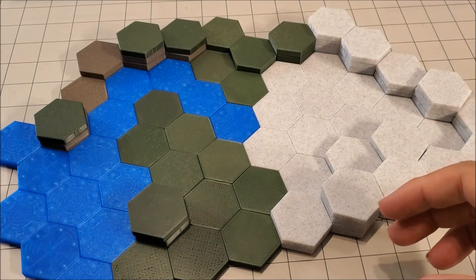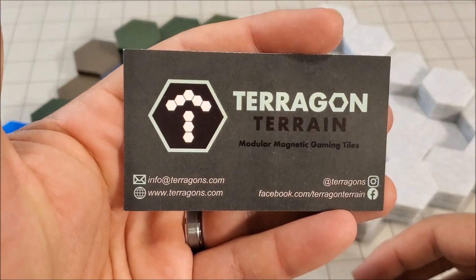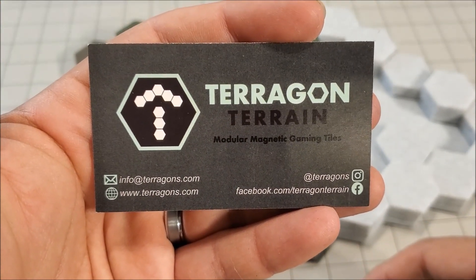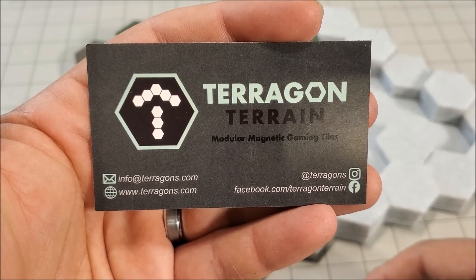Let me show you one of their business cards in case you do want to look them up. I'm going to link it down below in the description for the video as well.